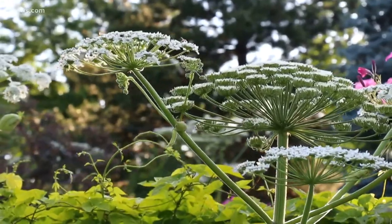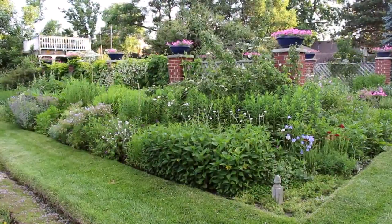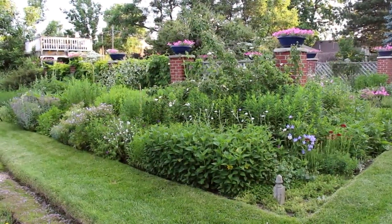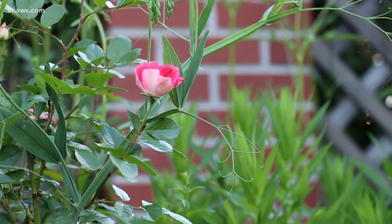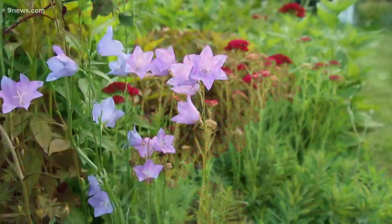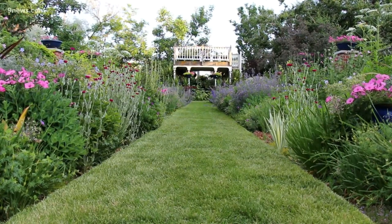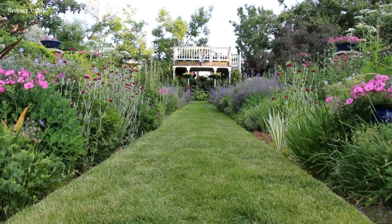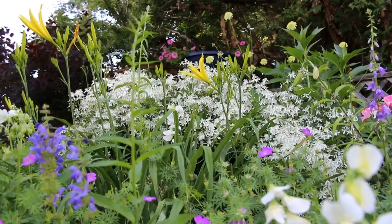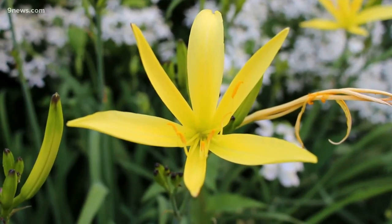Number one, while borders mainly contain perennial plants that return every year, they can also host shrubs such as roses and annual flowers. Number two, if you're the type of person who doesn't like the food on your plate to touch, this isn't the style of gardening for you. The plants are supposed to touch and intermingle. This shades the earth to conserve moisture and prevent weeds.